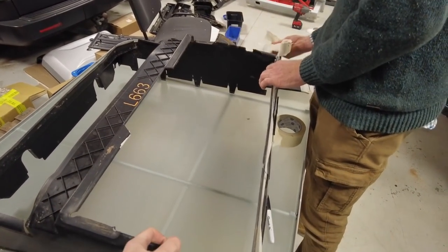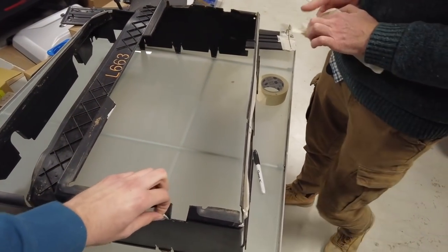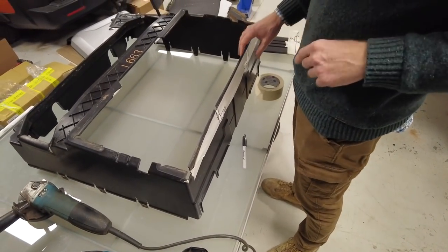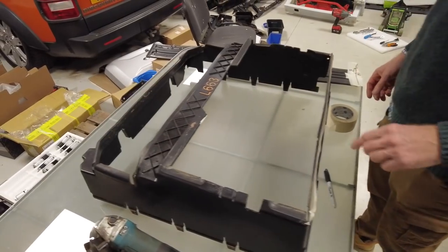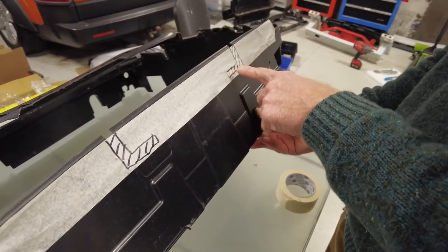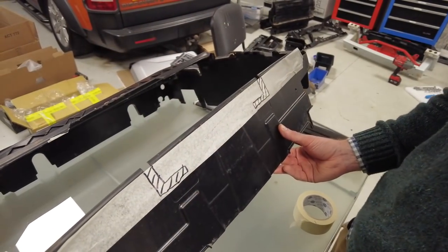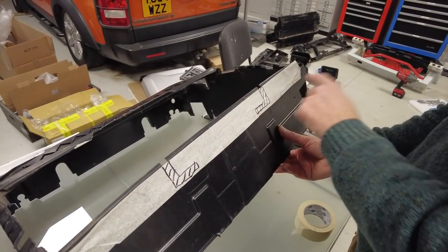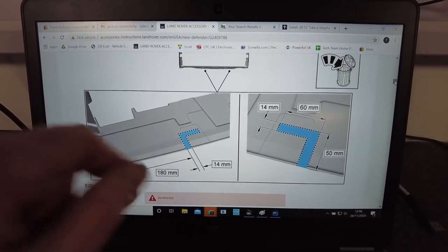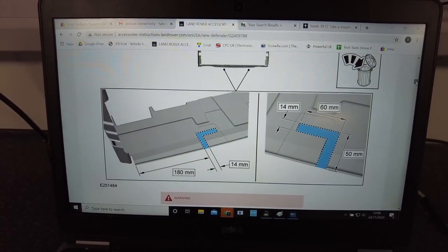We didn't lose the clip for that bit. The next bit is cutting out these little dog-leg sections we've got to do on the bottom. It might be a bit disjointed but we'll get on and cut these out. We've marked it out — you've got to come in 180mm from this edge.